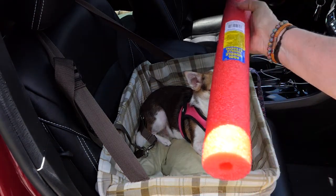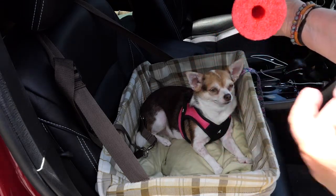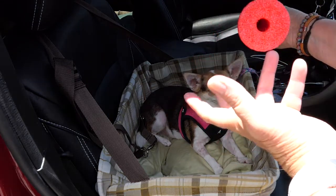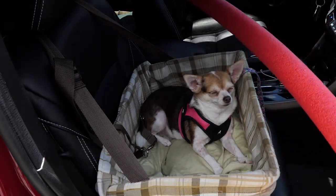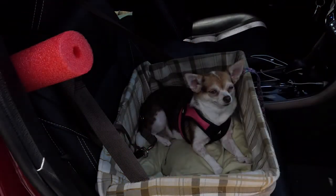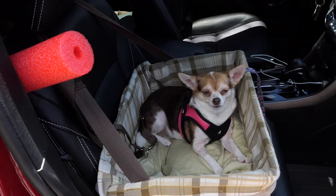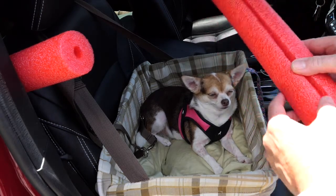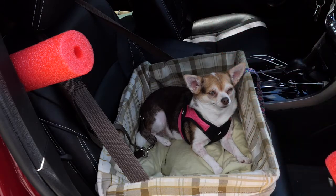I went to a Dollar General store and picked up one of these noodles, you know, like you use in the pool. It had a little hole in here, so I was like, great, that's a great idea. So what I ended up doing — I actually bought two of them because I wasn't sure if what I had in my head was going to work out in real life once I started slicing it up. So what I did is I cut it up the middle. I just took the razor knife, zip, put it like that, and measured it out.